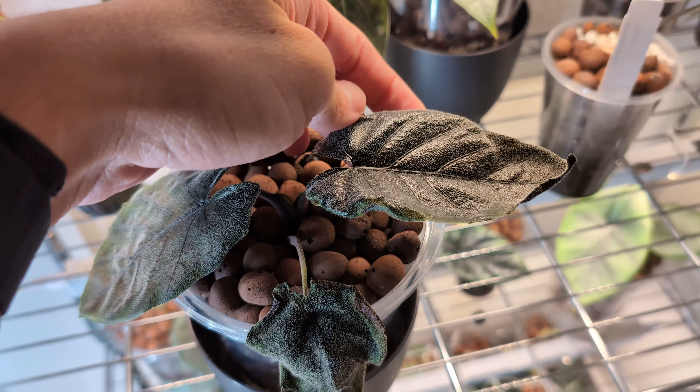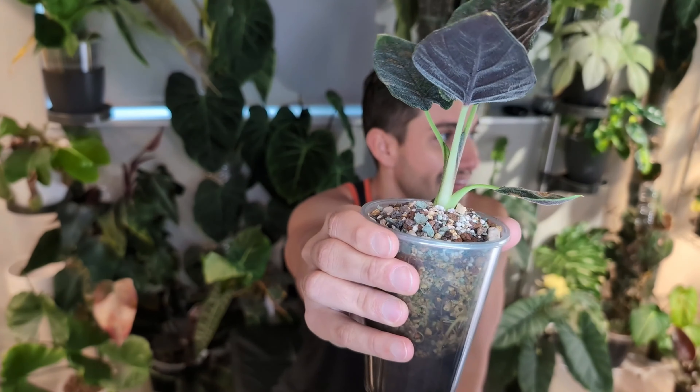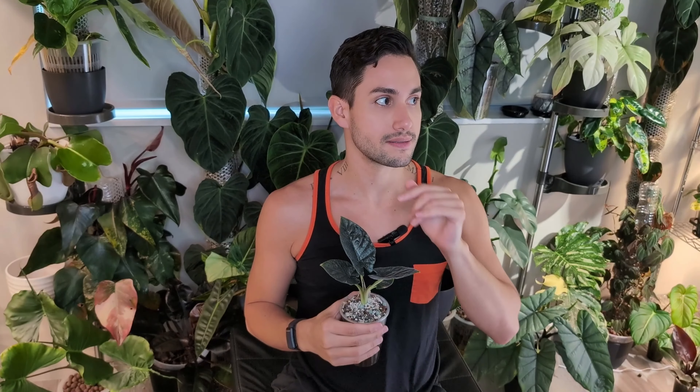This plant is sitting in a LECA mixture with a little bit of perlite and just enjoys it. I water it every single watering and it has never shown any nutrient overload. This plant, like cuprea, doesn't require as much humidity. Keep in mind that all alocasias that are leathery and thick — that feel almost fake — tend to do a lot better in lower humidity compared to ones that are really thin and velvety. They still need between 50 and 75% humidity, but they're a lot easier to adapt to lower humidity than the super velvety ones.